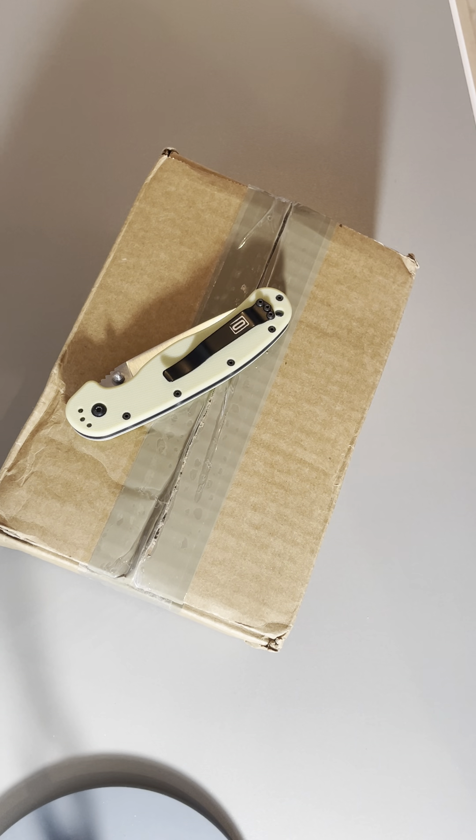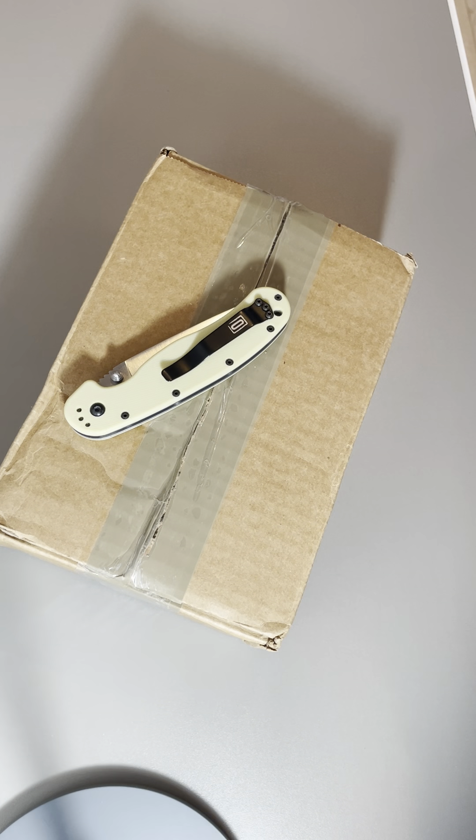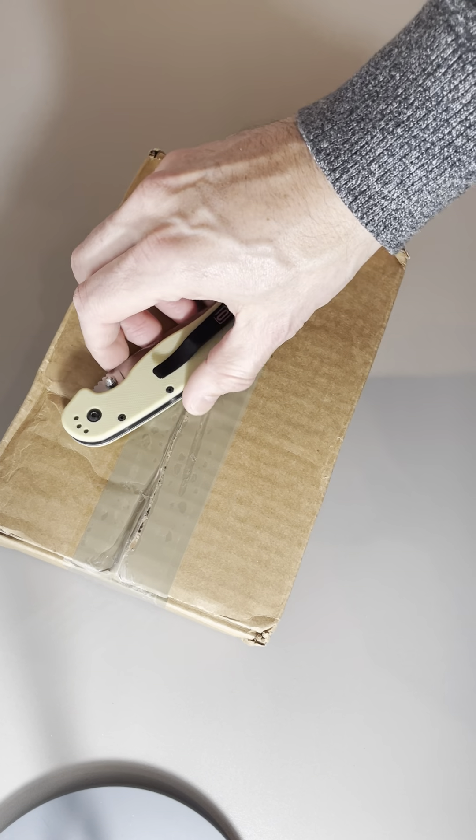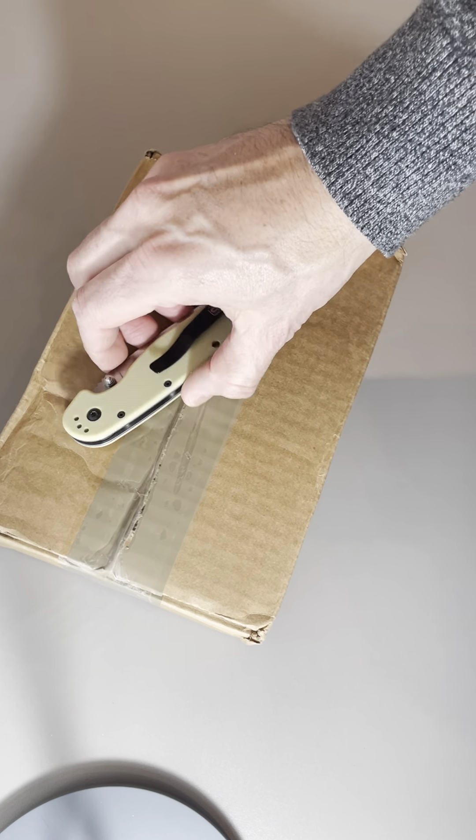Hey everyone, Boss Bofok here. Sorry for the lighting — I don't have great lighting here today — but I do have a great unboxing. See what I did there? Using the old RAT one, Ontario RAT number one. I'm going to do a little unboxing here.